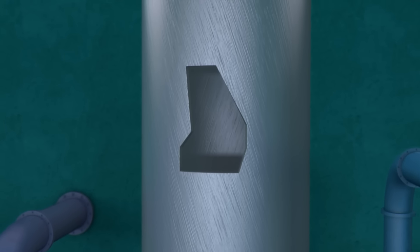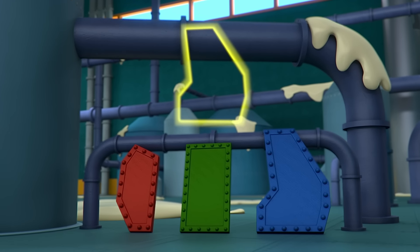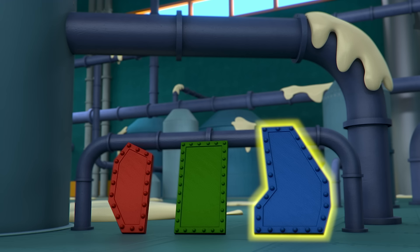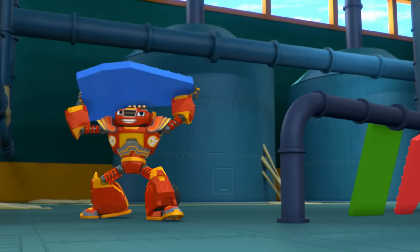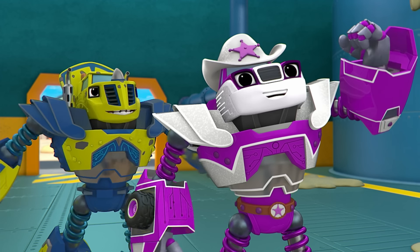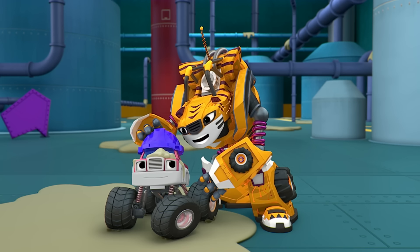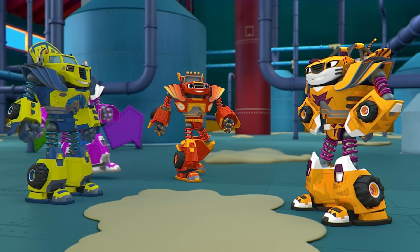Hmm... Looks like we need a piece shaped like this! Which of these metal pieces has the same shape? The blue one, right! Throw it to me! Yee-haw! That pipe is fixed! Wow! Now let's get you out of there! Hooray! Thank you, robots!